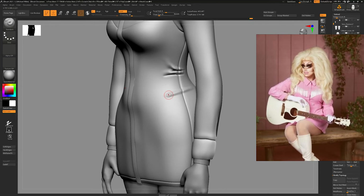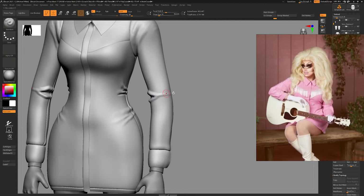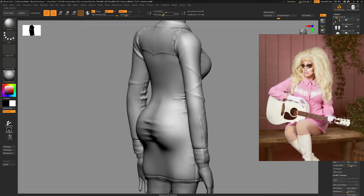Once the hair guide mesh looks good, I add folds into the dress — these bakes will be great for curvature and smart materials in Substance. I'm texturing in Substance rather than Mari because Mari is too expensive in the long run, and Substance now supports UDIMs, so I might as well use it more in my workflow. I'm really happy with the result, though it was a little temperamental with projections at times. I'll still use Mari for some things, but I want to lean on Substance more.